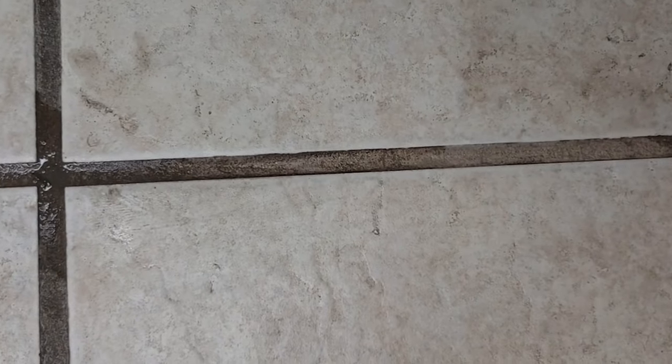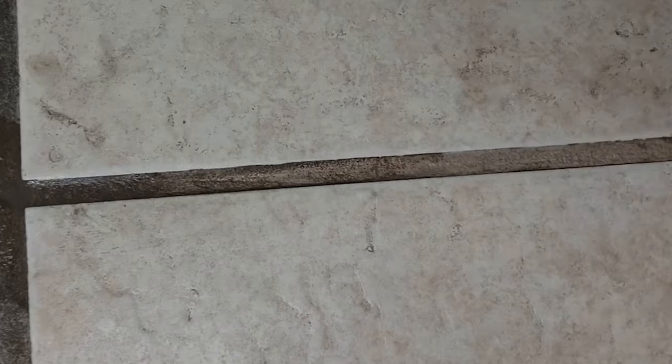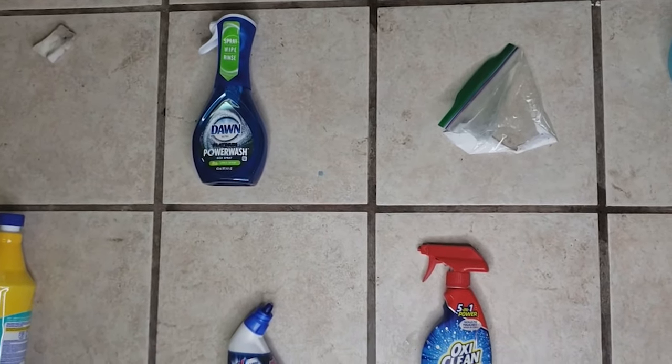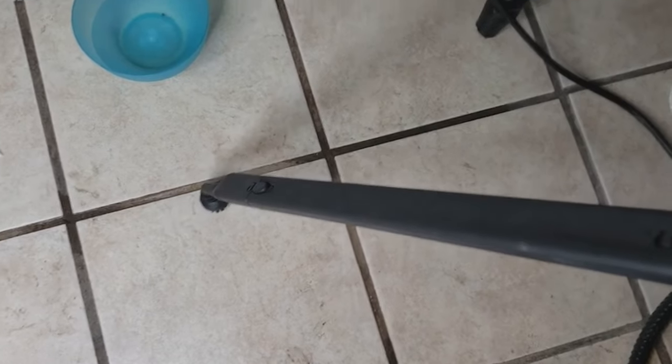Now I want to look at our late-comer result — the steam cleaner. Getting up close, there is a huge difference — hands down, this is better by a long shot. And there's one added perk: the steam cleaner has a long attachment so I don't have to get down on my hands and knees to scrub — I can do it standing up. That in itself is a winner, but the cleaning results are way better too. I'm so glad I added it to the contest.